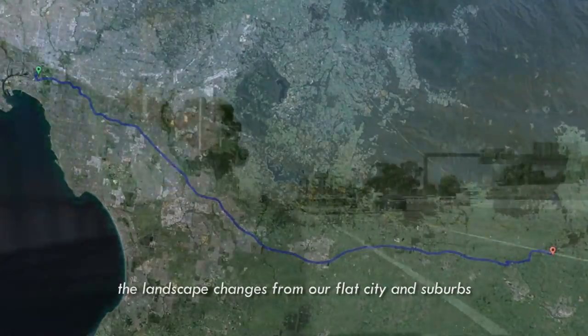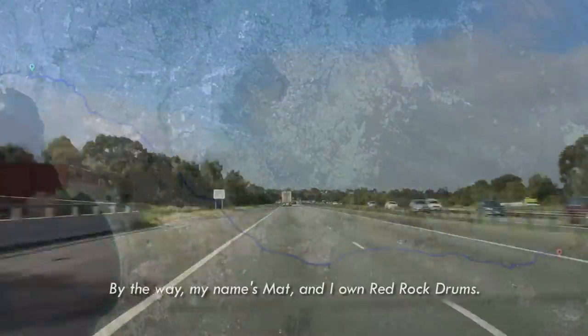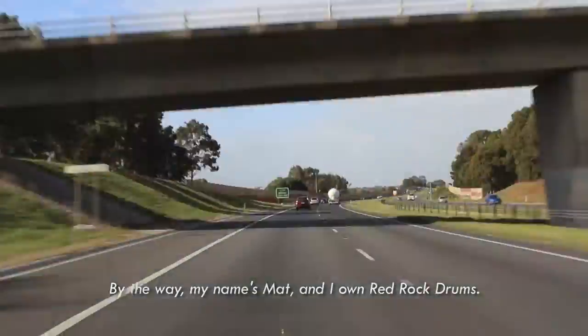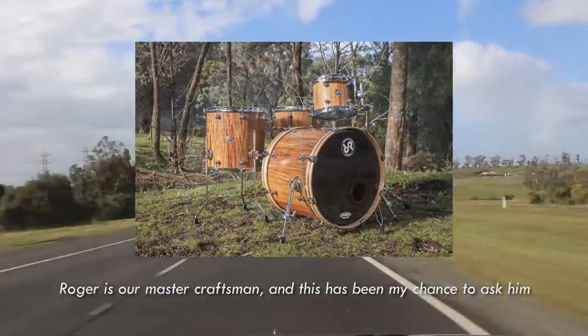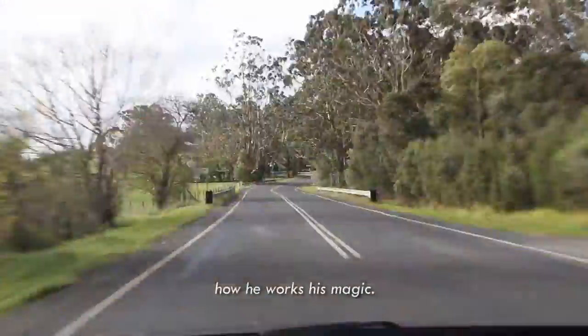The landscape changes from our flat city and suburbs into rolling hills and dairy farms. My name's Matt, and I own Red Rock Drums. We make incredible stave kits for amazing drummers all around the world. Roger is our master craftsman and this has been my chance to ask him how he works his magic.